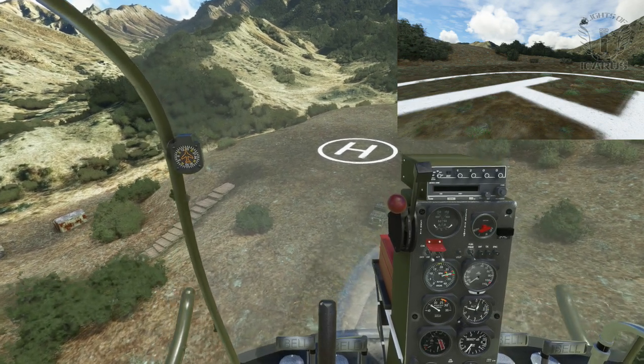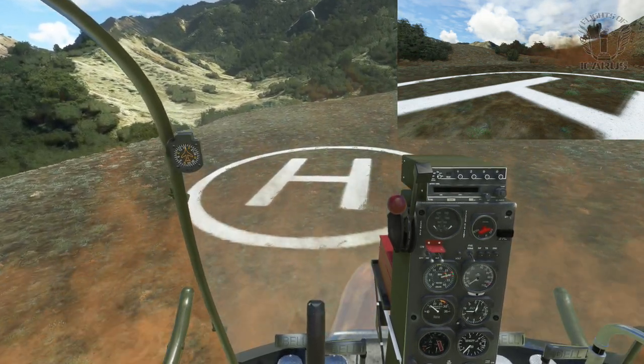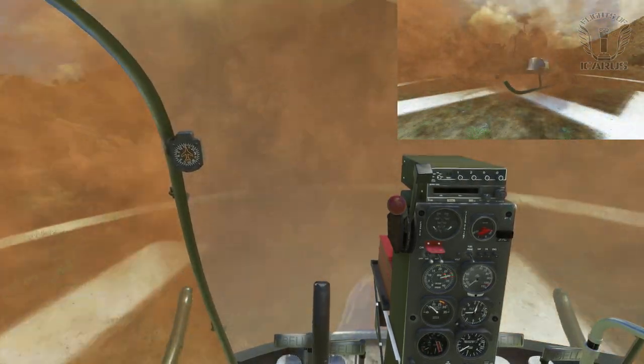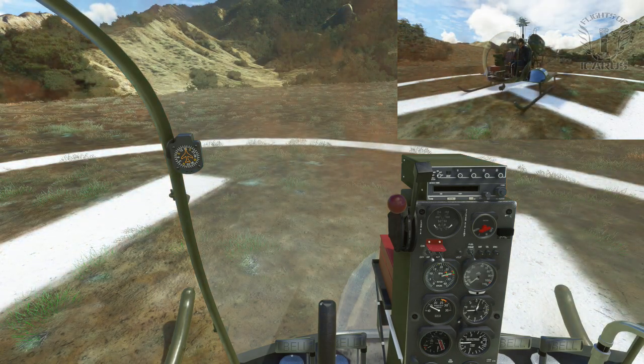Landing is definitely more challenging in realistic mode. It's still quite quick to lose airspeed when you pitch back, which when you get used to it does make it a lot easier to come to a hover. But as you transition to a hover, you have to manage the power with your collective so you don't sink too fast or balloon upwards, all the time keeping your rotation in check with the anti-torque pedals, without being pushed off the mark by ground effect.